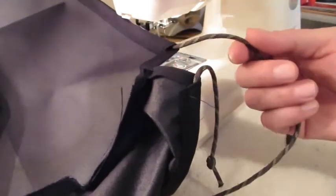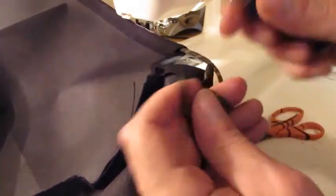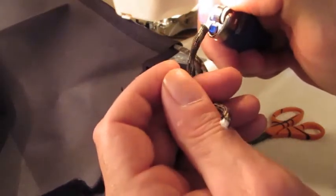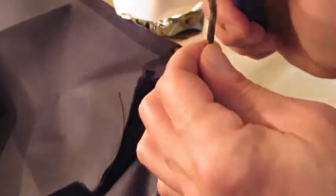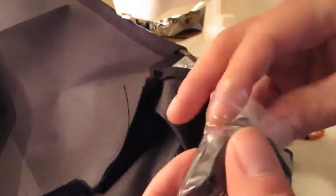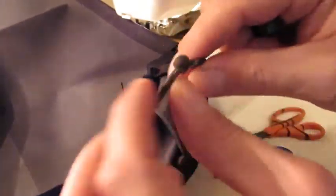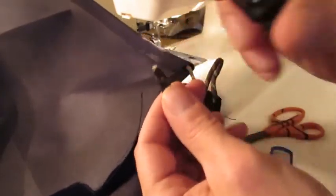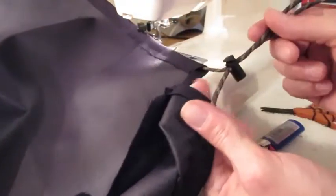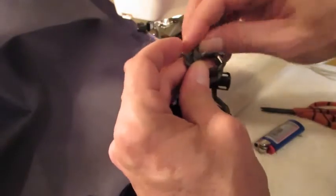Now that the seam is closed with the paracord in it, I'm going to cut it off my roll — cut it right about there. Singe the ends so it doesn't unravel — melt it right down. Watch you don't touch that because that stuff is like napalm; it'll burn the daylights out of you. In this little bag I've got spring-loaded barrel stops. Now you want to untie your knot that you started with, fish both ends of the paracord through the barrel stop, and once you have your paracord through, take both ends and just tie them into a knot.